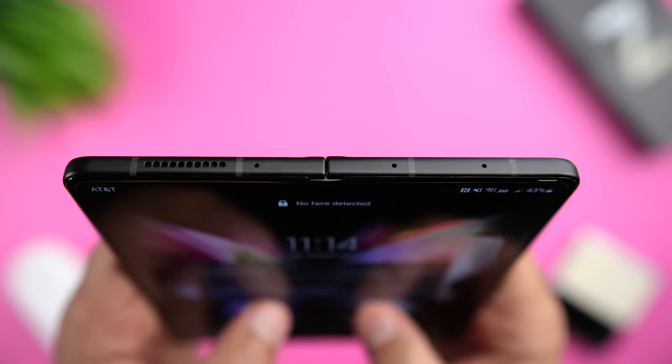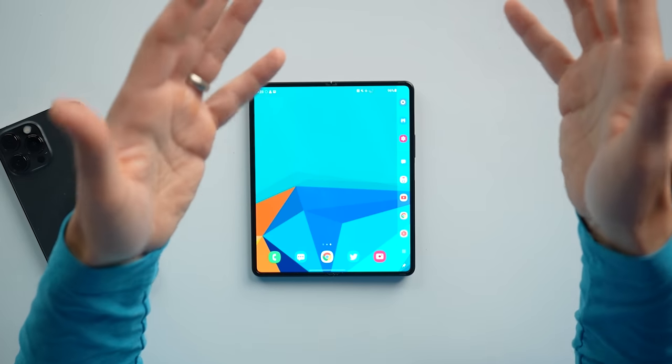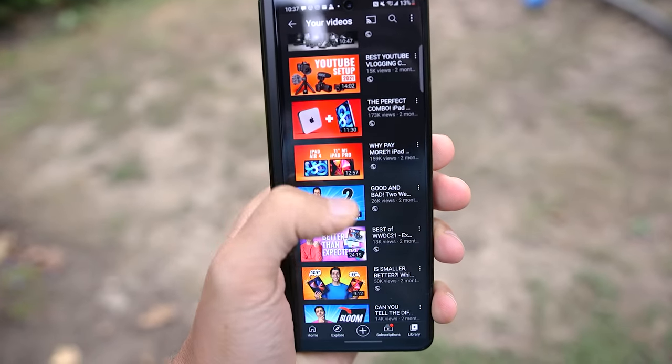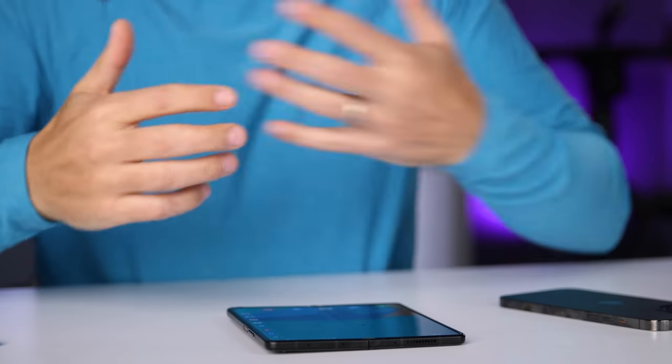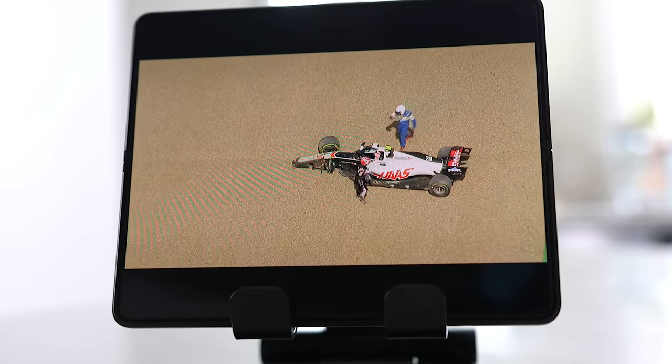I've folded and unfolded this thing thousands of times and the hinge is still just as solid and just as smooth as when I first got it. The Armor aluminum frame has been durable, even during those few months where I used it without a case. The Gorilla Glass Victus has also proven to be surprisingly strong so far, and I dropped my phones more than anyone really should. I appreciate that the Fold 3 comes with screen protectors on the main and cover screens — something I end up buying for every phone I own, and it's nice that Samsung took care of it for me.